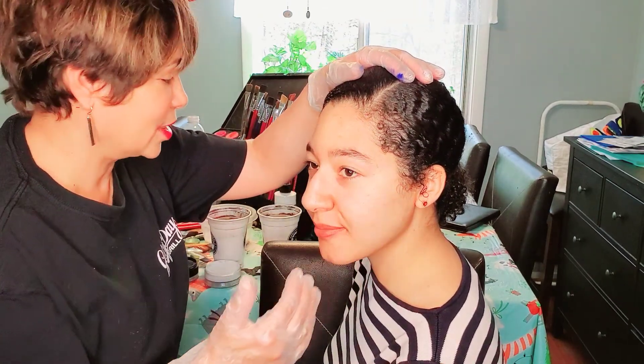Hi guys, welcome to week two of face painting tutorials presented by Glory Days Grill and their favorite face painting company, Mystical Smiles. We did a girls design last time — this time we're gonna go for a superhero look. This isn't gonna be a full face again; we're trying to make something simple that mom and dad can do at home to keep the kids occupied. We're gonna do a Batman.